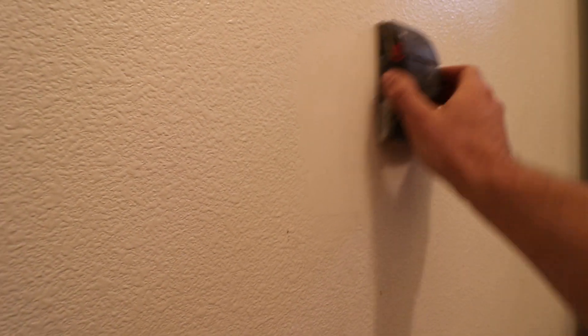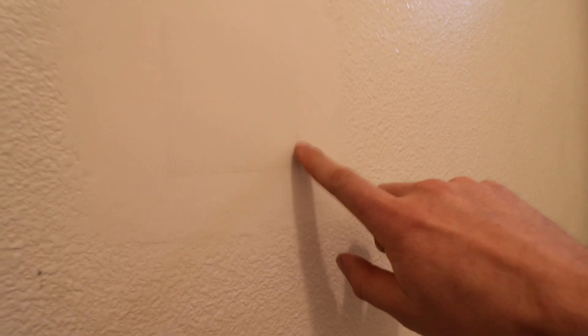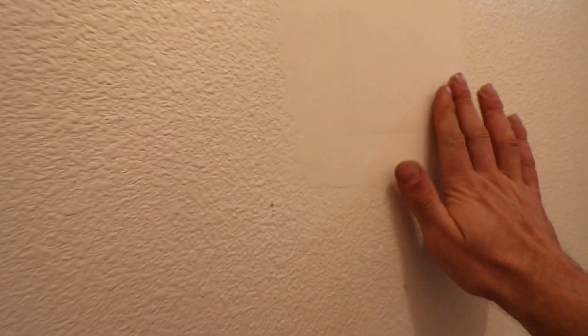I just hit it with a sand block and things are looking pretty good. The biggest thing you want to make sure is that you run your sand block so that it's smooth and level with the rest of the surface, because the last thing you want is a big mountain on your wall. You might still see remnants of the fiberglass patch behind there, but as long as you can't feel the crisscross pattern when you run your hand across, you'll be good to go. It just took two seconds with the sand block and we're done.